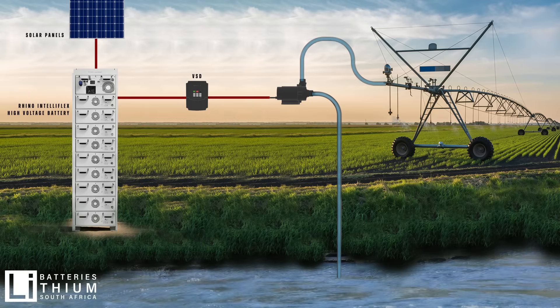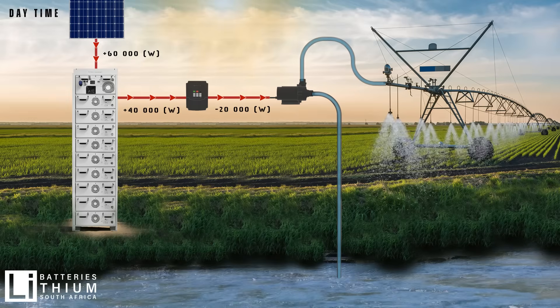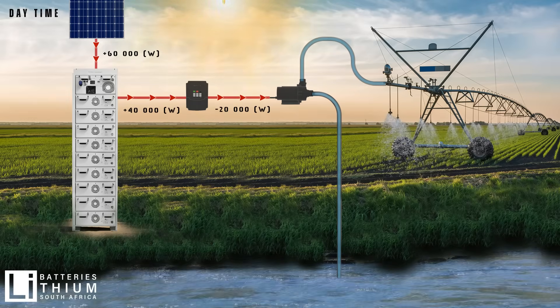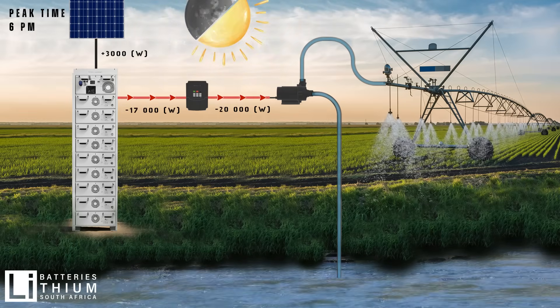VSDs rely on solar to provide power to equipment like pivots. During the day, your solar panels will supply your load through the VSD, while the battery absorbs any excess energy that isn't being used.